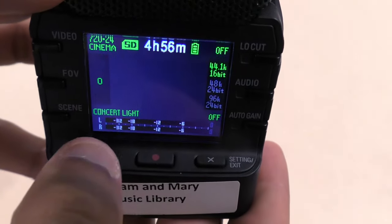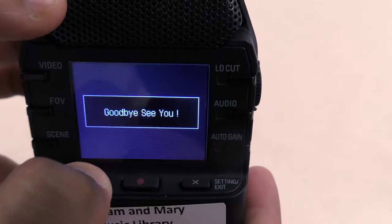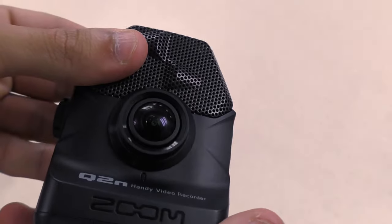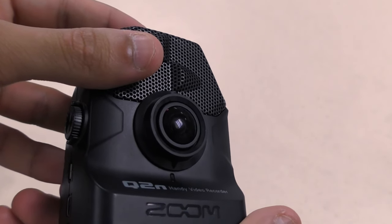Lastly, to power off the camera when you're done, hold down the play button until you see the goodbye screen. This portable video camera is extremely easy to use and it's great for recording live performances.